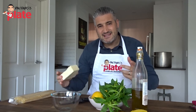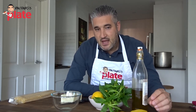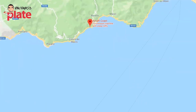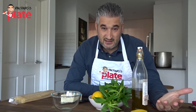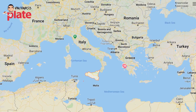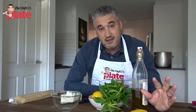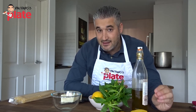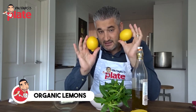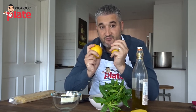Lemon pasta is a kind of dish that comes from the south part of Italy, especially from the Amalfi Coast, famous for the lemons — the tasty, beautiful lemons. That's why Amalfi Coast is famous for limoncello. But also Sicily — Sicily is the biggest producer of lemons, so this pasta comes from both Sicily and the Amalfi Coast. We're just using organic lemons, this is the most important thing. Use organic lemons, because they give you the flavor that you're looking for.